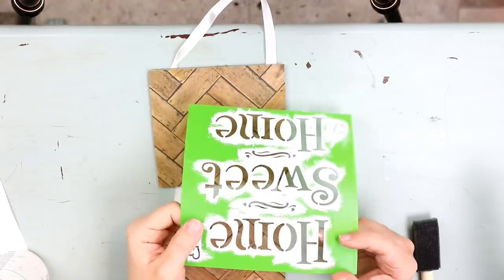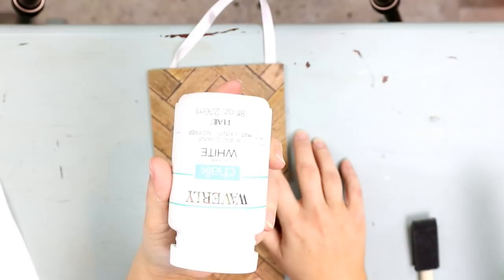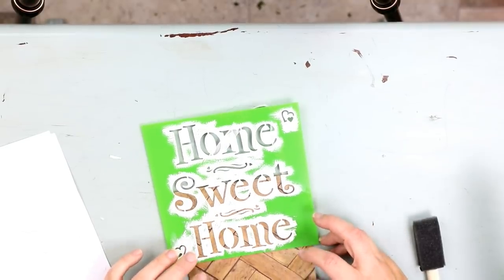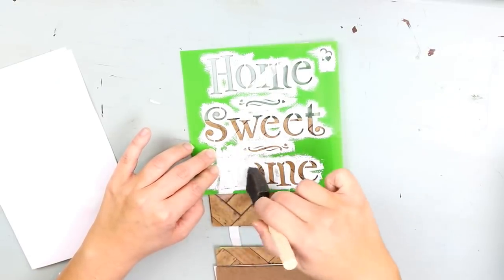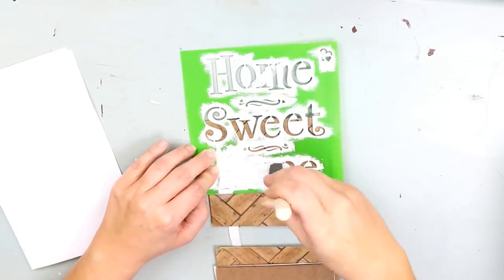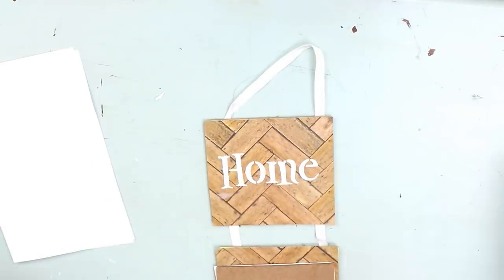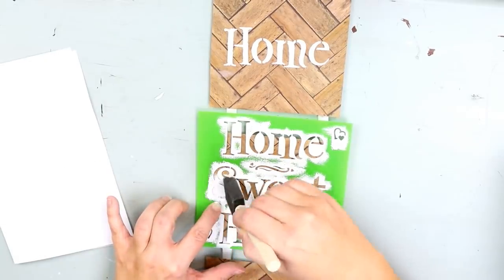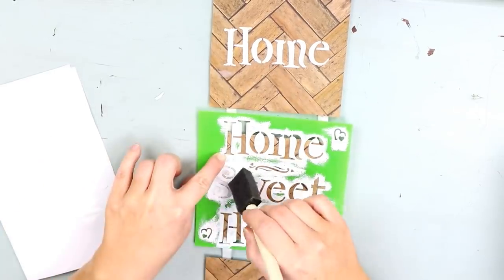I'm just going to let this dry — it doesn't take that long, maybe an hour or two. Then I'm going to use my Waverly chalk paint in white, which you can pick up at Walmart, and this home sweet home stencil from Dollar Tree. I'm just going to do a thin layer putting 'home' on one side, 'sweet' in the middle, and 'home' on the bottom again. You want to do two thin layers of paint, so I'll go through once and then go back and add additional layers.